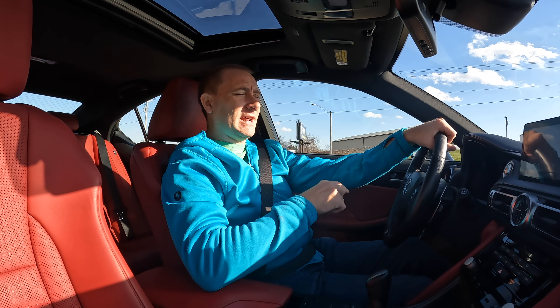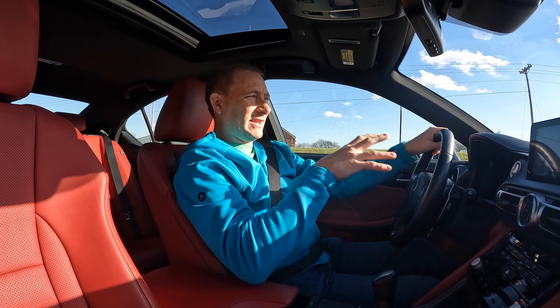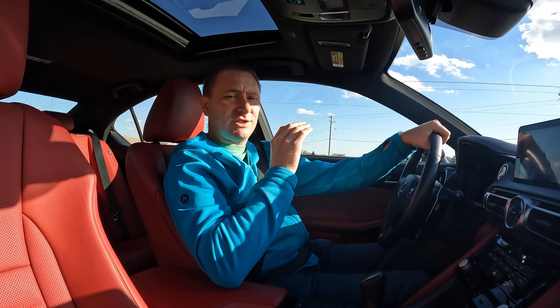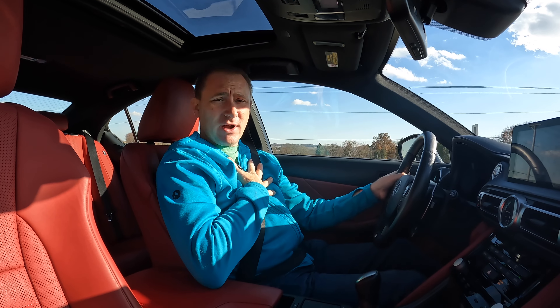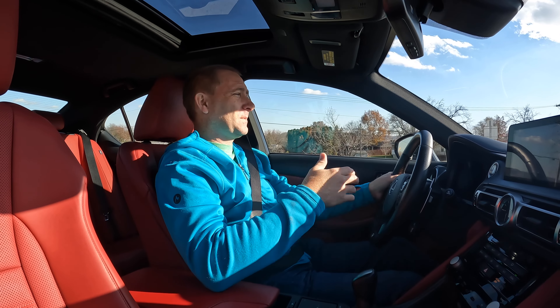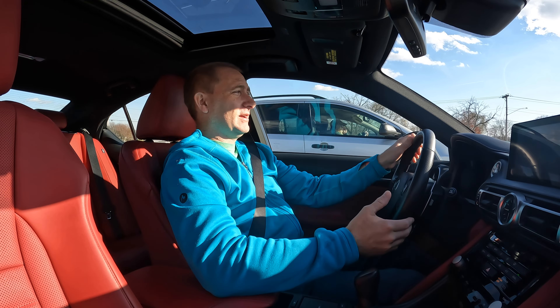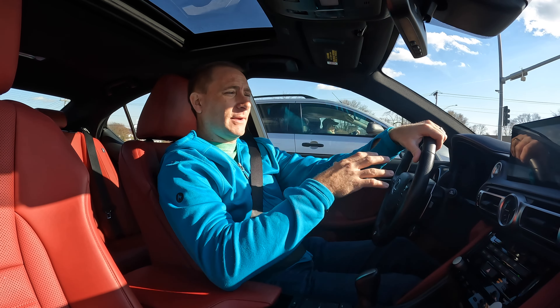It has the six-speed. I believe they actually have a rear-wheel drive model which has an eight-speed, if I'm not mistaken. But this is the all-wheel drive model. This review specifically is going to be from the perspective of a daily use driver on roads. I'm not a track person — I've never driven on a track, actually. So how fun is this to drive as an actual daily driver, and how does it work on actual roads?